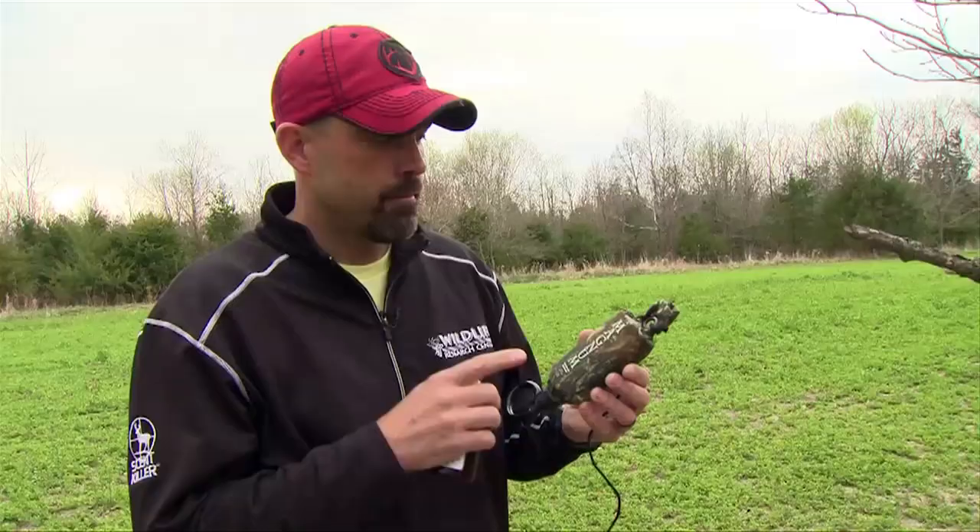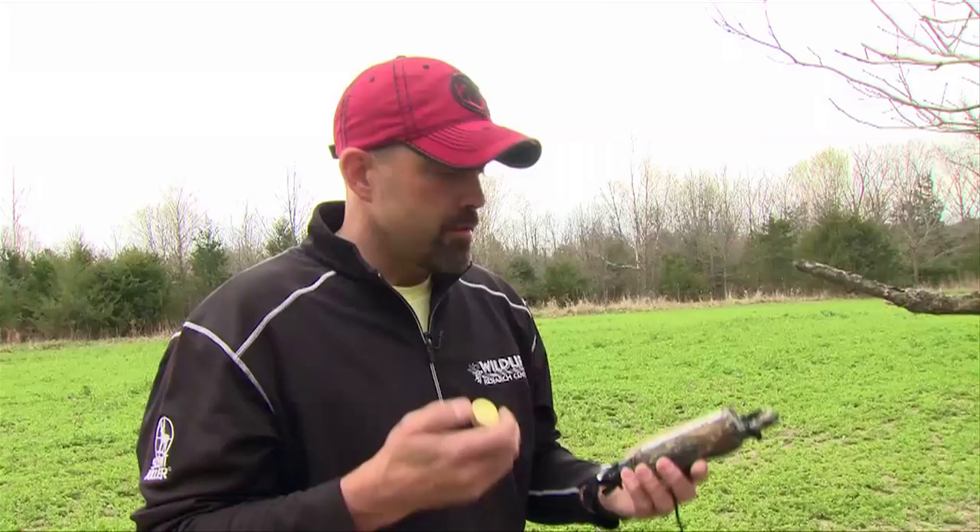The cool thing about this is it works by the sun's heat — no batteries required. When the sun comes up it heats up and starts dripping; when the sun goes down it gets cool, condenses, and stops flowing out of the bottle. So it really just puts the scent in your scrape during daylight hours only, which is what you want. Using scrape drippers like this and hunting bucks over scrapes — watching them come in and tear that dirt out of there — it is so much fun. Give it a try.